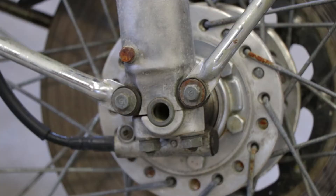Now we're on to removing the eight bolts that actually hold the fender on to the bike. They are, in no particular order: one, two, three, four, five, six, seven, eight.